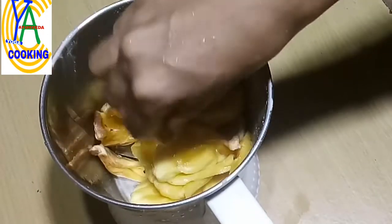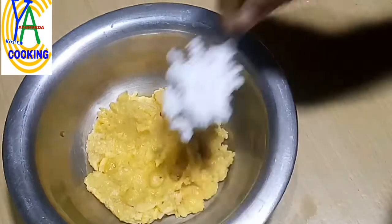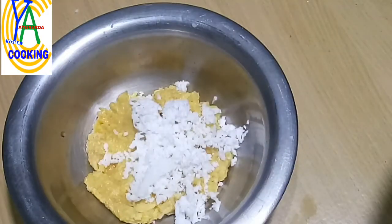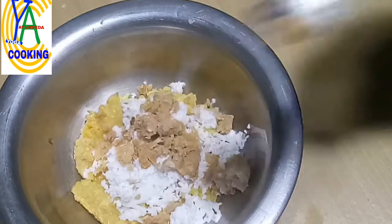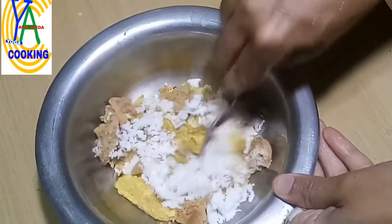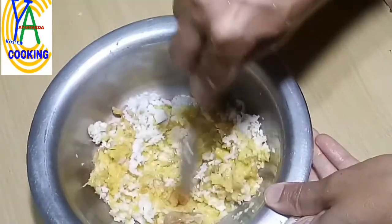Now in the same jar, we have to add 10 to 15 jackfruits and grind it coarsely. Transfer it to a bowl and add three to four tablespoons of grated fresh coconut. Depending upon the sweetness of the jackfruit, we have to add crushed jaggery — here I am using organic jaggery — and a pinch of salt for added taste. Now mix everything together so that the jaggery mixes with the jackfruit and coconut. If you want, you can add crushed cardamom also.